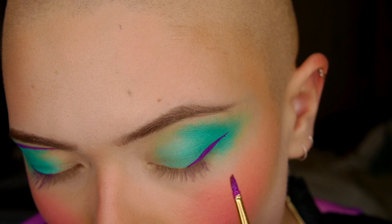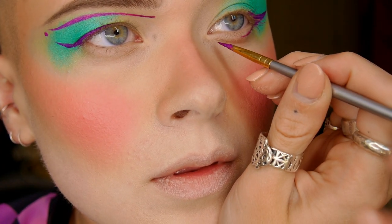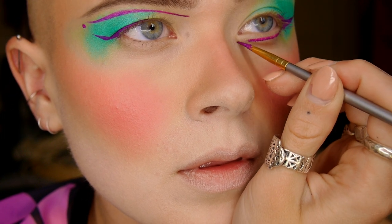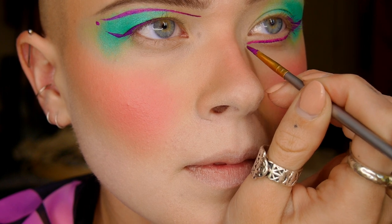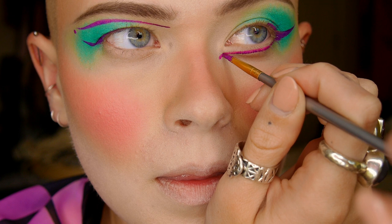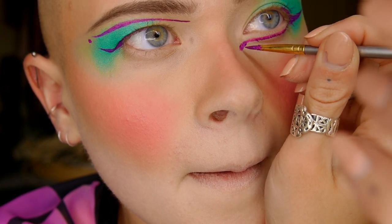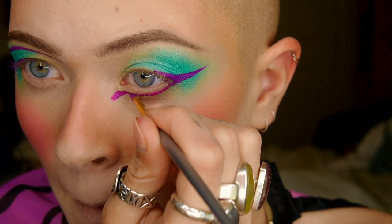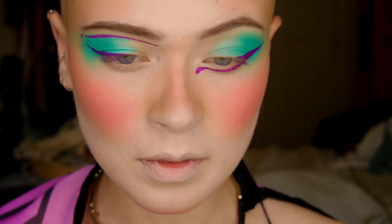Follow what I'm doing with the lines or create your own — whatever you want. I went for an asymmetrical liner look because my eyes are very asymmetrical and I think it just flatters my shape a little bit more. Do what you're comfortable with and what you feel artistically inclined to create on your face. Most of all, take your time — that's my biggest tip.